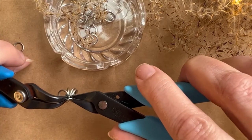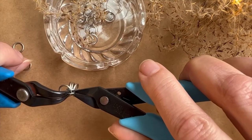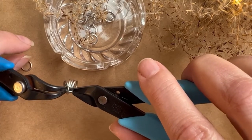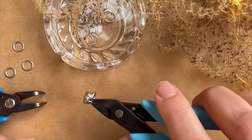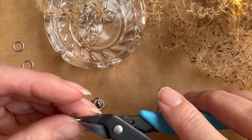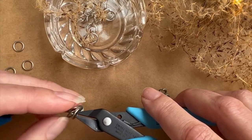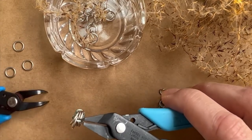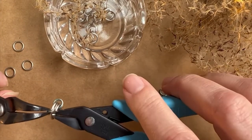You don't want to work aluminum jump rings too much because you can break them, but notice I'm not completely opening it — I'm just trying to get this seam as small as I possibly can. Then I'm going to take a third jump ring and try to pass through all four of these larger champagne jump rings once again. So that's a third jump ring of the matte seafoam.